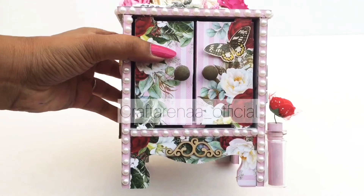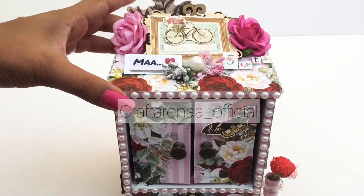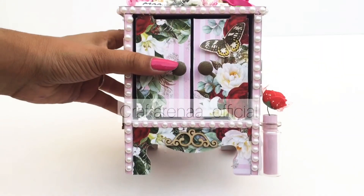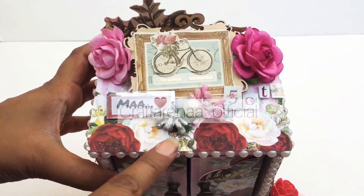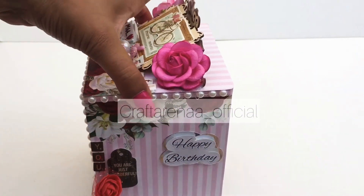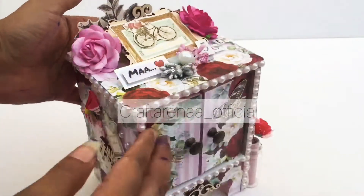This mini dresser is made up totally with wood and it is made in a pink theme because it is for a mother whose 50th birthday is coming. For the base, we have used a pink color theme and it has a floral background as well as pink lining all over which is embellishing it very well.